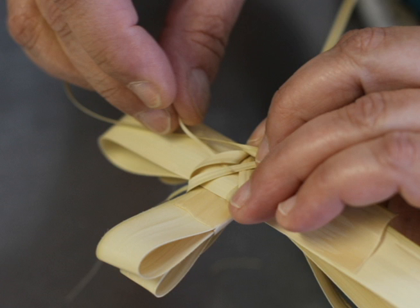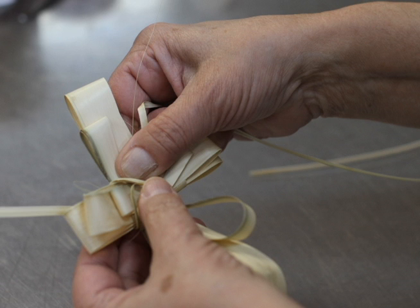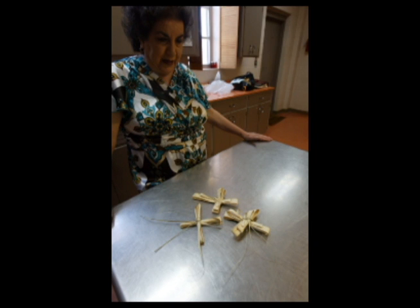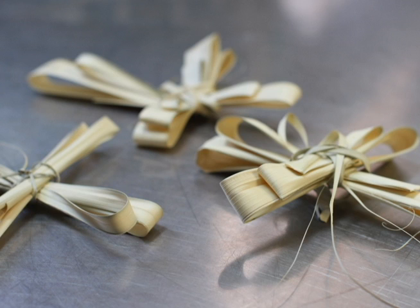Some people leave the little tail hanging down — if it's not going to turn out even, some people would leave that tail hanging down — but this particular one did real well. It turned out even.